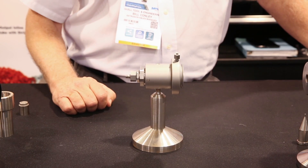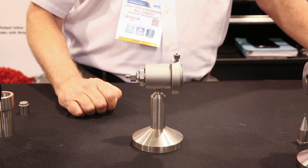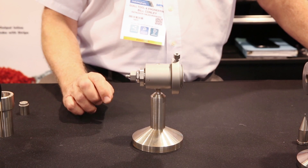The bolt has a 125 pitch, which means that a full revolution of the bolt will actually move the die by only 8 thousandths.